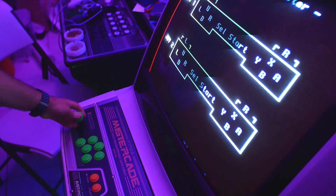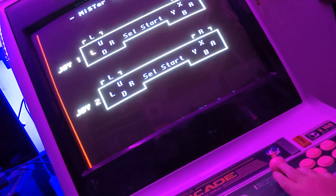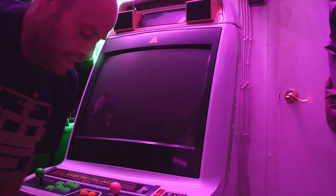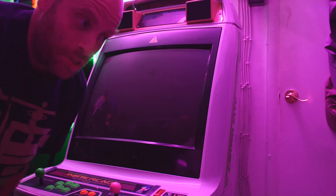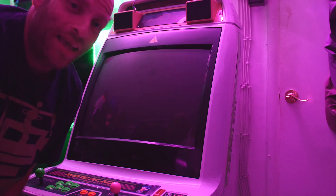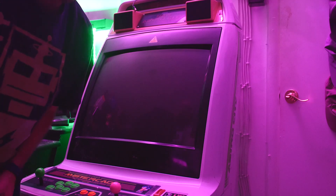That doesn't mean I didn't run into any problems in the beginning, but all of the minor issues I had were not the fault of MrCade — rather my own. I connected MrCade and this was the first time booting it up. Either this went right or something was going to go terribly wrong, and in the world of arcades things usually go wrong. I'd never tested this arcade cabinet out before, so this was it — let's find out.